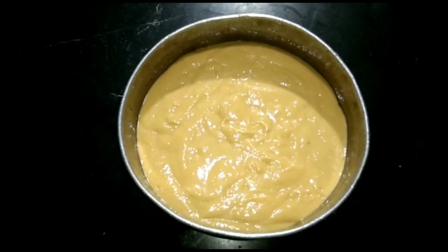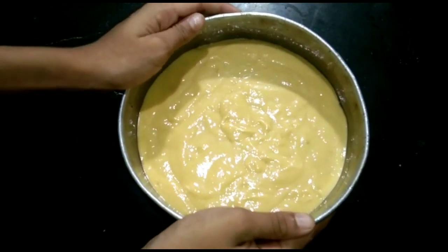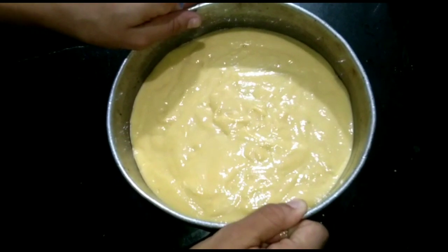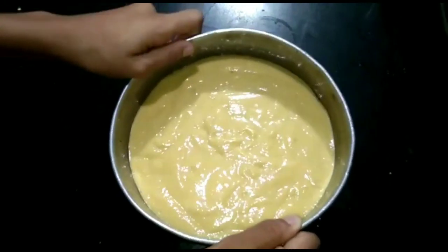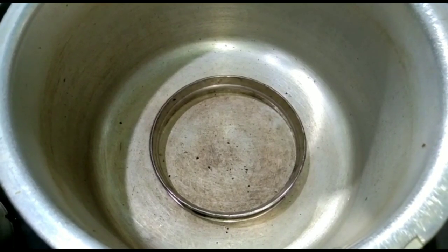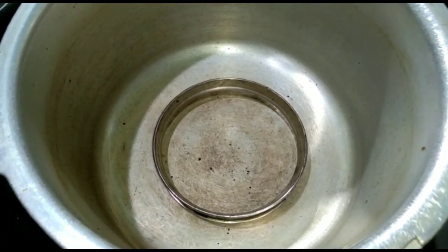With our batter, we will tap it. Now we will remove the air bubbles. Then we put the cooker preheated. This is the timing for the baking cake.